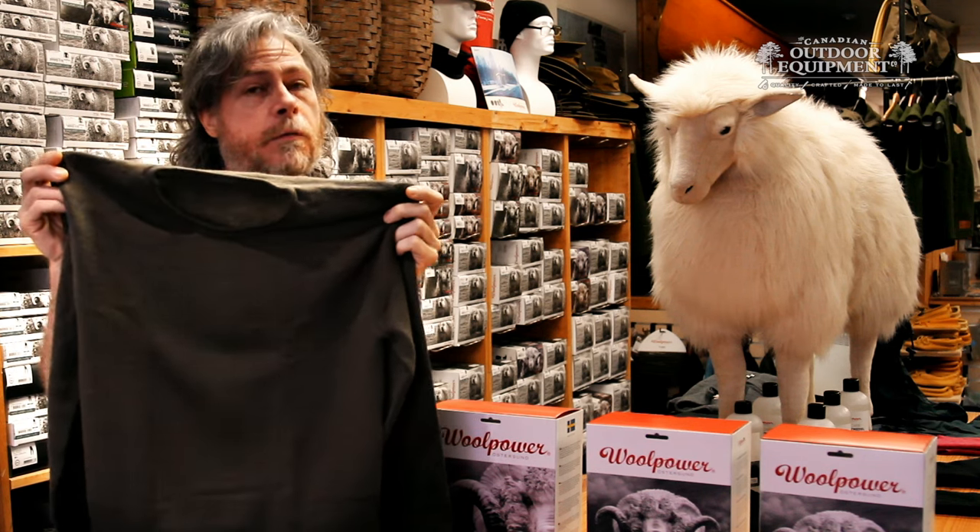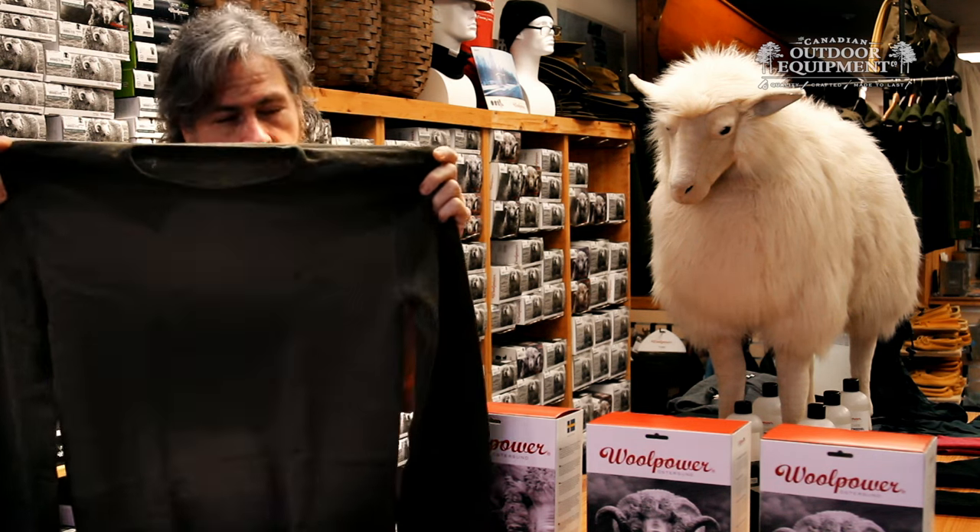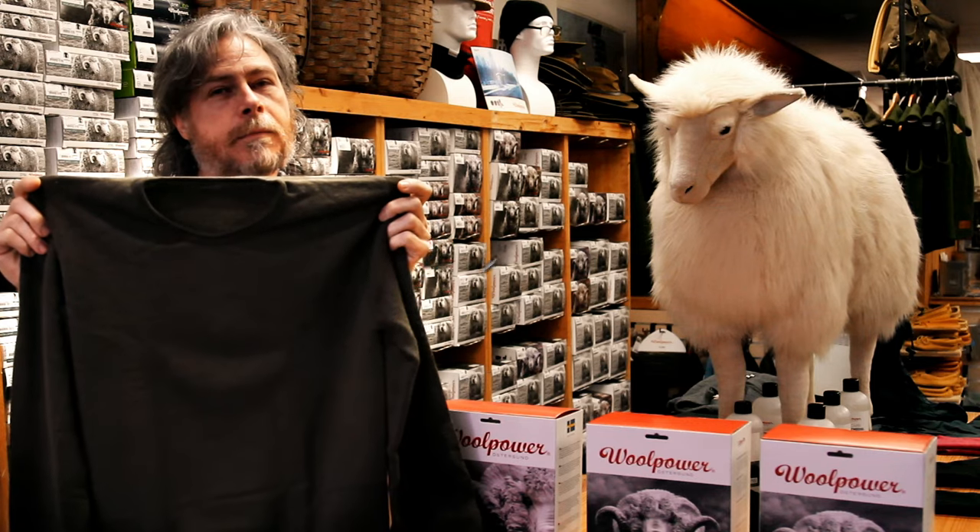So if you're looking for a durable, functional, and highly efficient base layer, check out the Woolpower Crewneck.